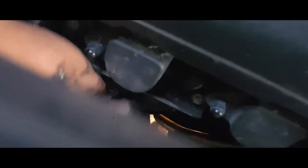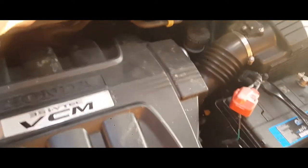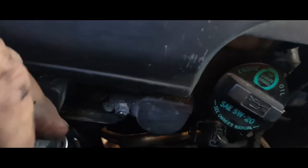Go ahead and pass the wire right through this socket and set the socket in place. Give it a good amount of turn. Now we're gonna grab our extension with our swivel, place it into position, and grab our ratchet.